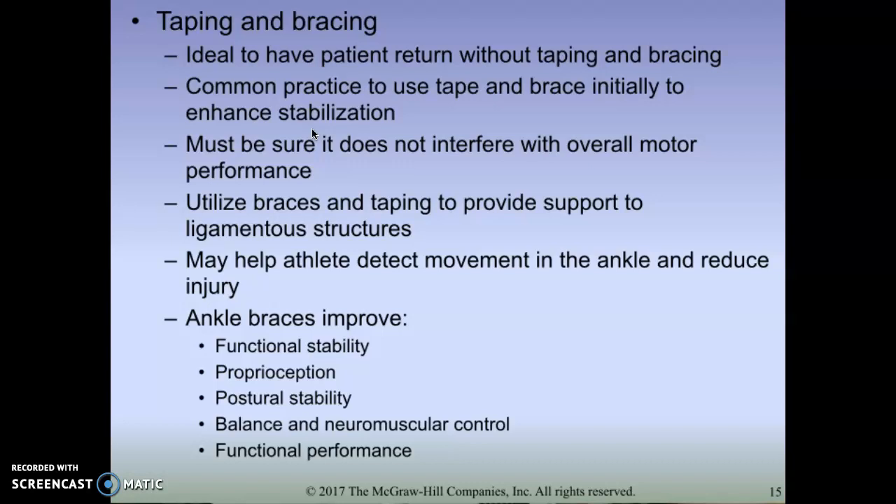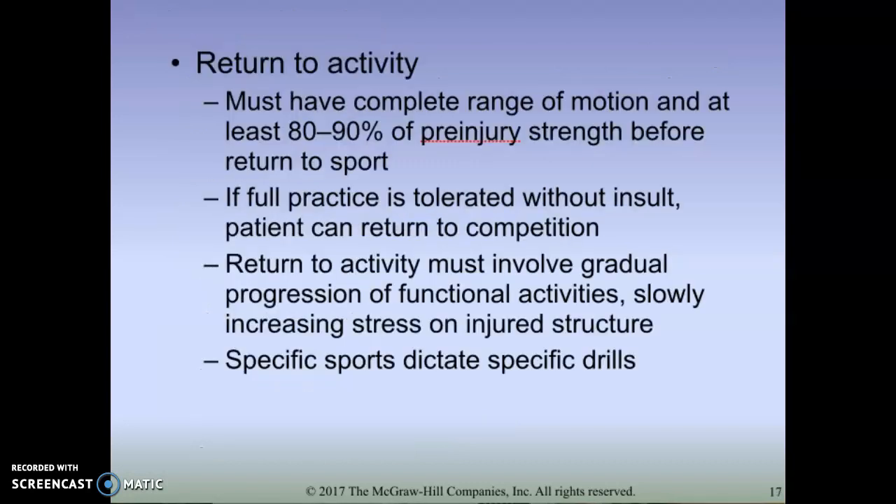Those are some good exercises for the ankle in rehab. We also want to have a good return-to-play protocol. Remember: sport-specific exercises with measurable outcomes.